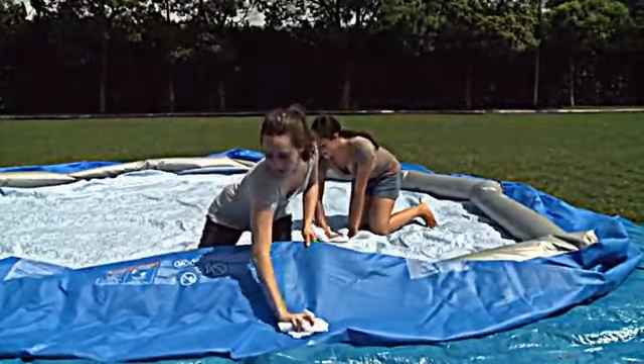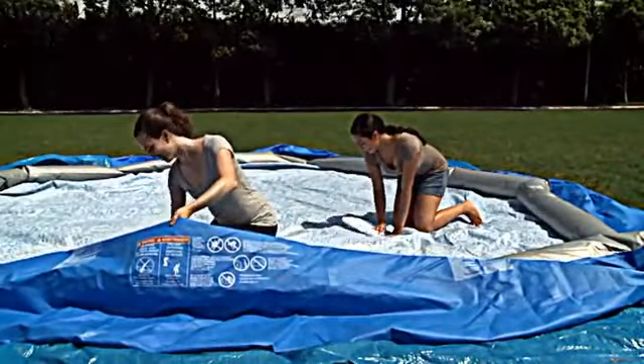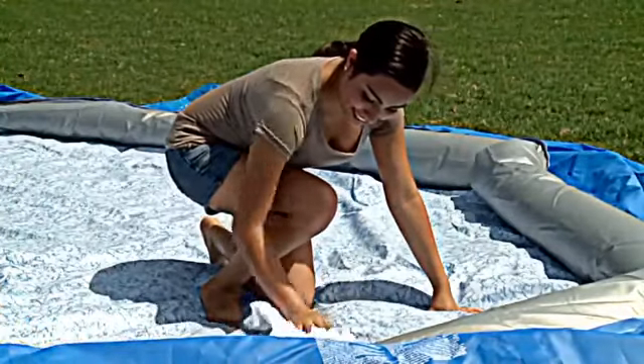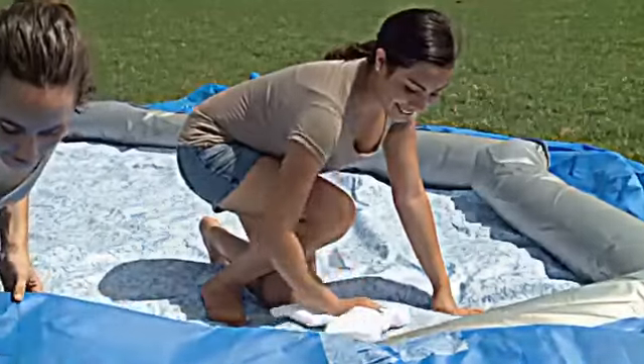At the end of the season, it is important to completely clean and dry your pool and other components before storage. Store the pool in a warm, dry place. All of these steps will ensure your Bestway pool has a long life.